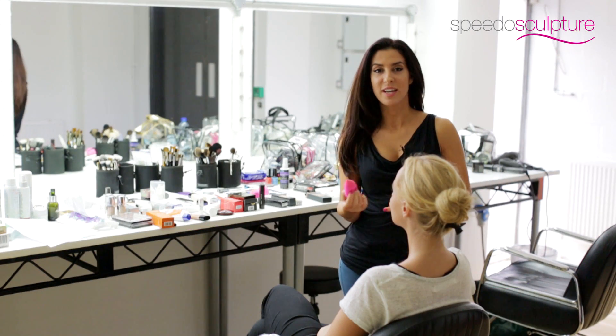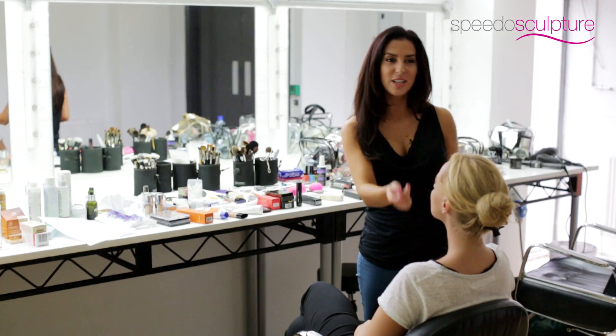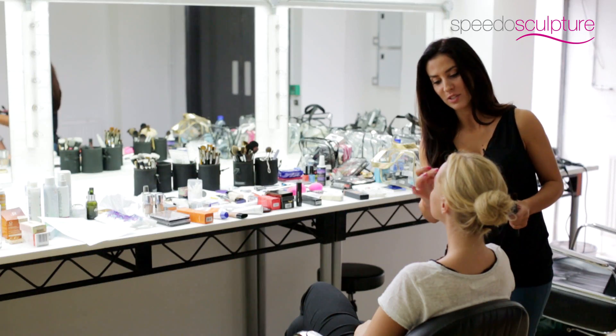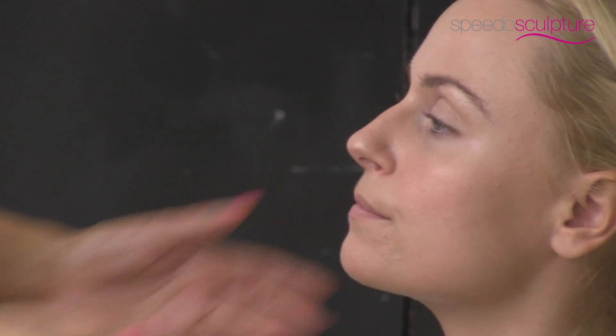No-makeup makeup is really the key to looking gorgeous in your swimwear. There are loads of waterproof foundations out there, as well as foundations with SPF to protect your skin. Use a tiny amount of high definition or traceless makeup and apply it to the face very sparingly. The areas that need more coverage would be around the eyes and on the T-zone, then very finely blend it out until it's seamless.